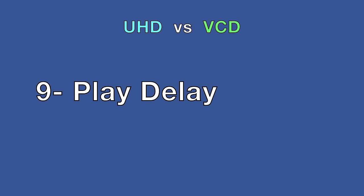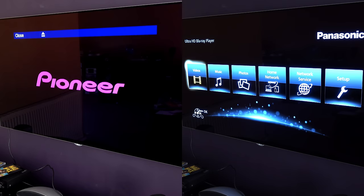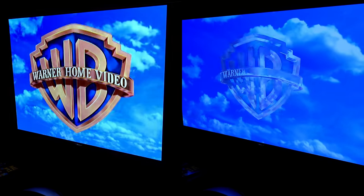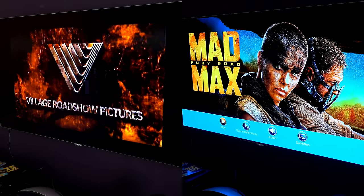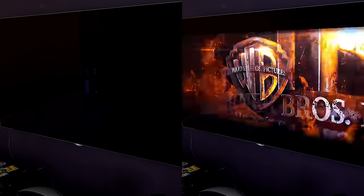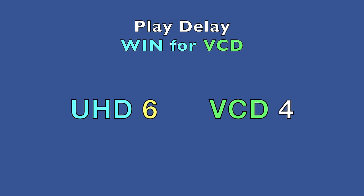The next category is load time — that frustrating delay between putting a disc in and actually getting to the film, wading through menus and forced trailers. Both discs were inserted simultaneously and play was pressed. The VCD gets into the film quickly. The UHD on the right appears to have started too, but it's actually loading the menu first. It doesn't show forced trailers, and it isn't far behind — the Warner Brothers logo pops up and both are playing the film. Not bad for a UHD, but this category is a win for the VCD — just a consolation prize though.